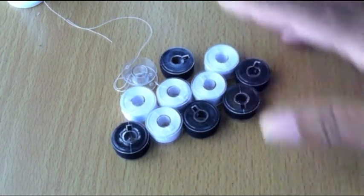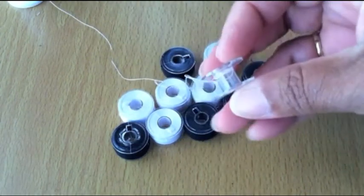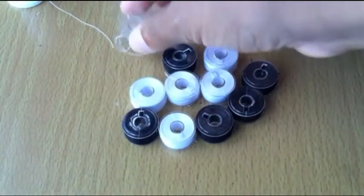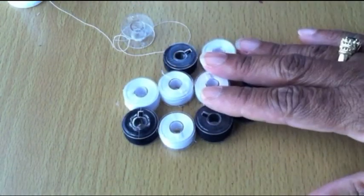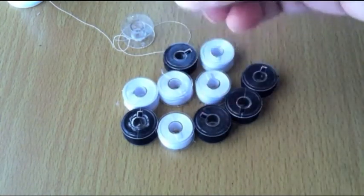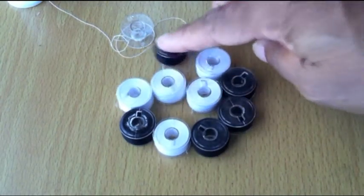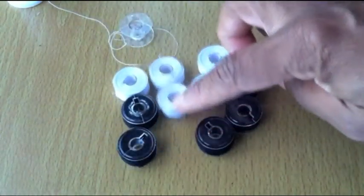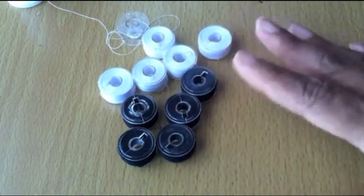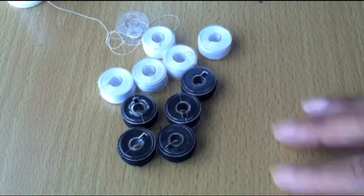One of the things I'm going to start doing is pre-threading my bobbins, because I can get in the middle of a project and run out of bobbin thread, then I've got to stop, rewind, thread some bobbins, put it in — that takes up too much time. So from now on, having bobbins that are already pre-threaded is a really groovy way to take care of that problem.